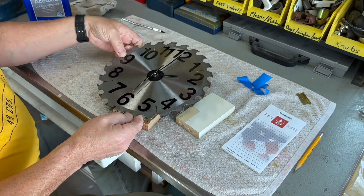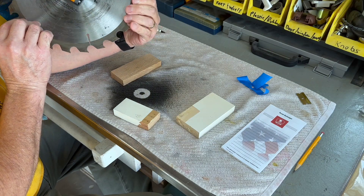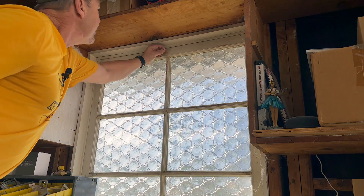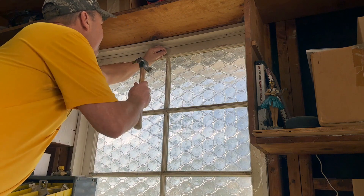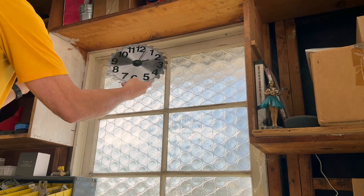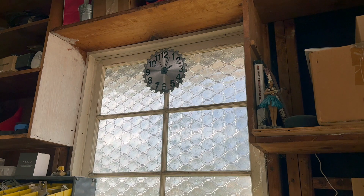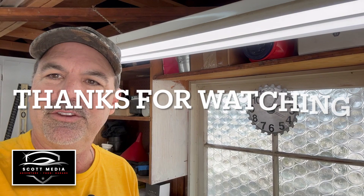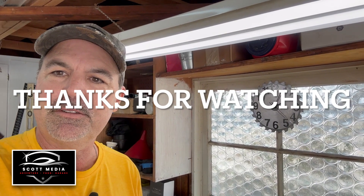I think the only thing left to do is to put it somewhere — this was a really fun project! Let's see where I can hang it. I think I'm just going to put a nail in. Hey, that looks pretty good — I like it! Well, I think that just about does it for our clock made out of an old saw blade project. Had a lot of fun making it, and maybe you guys want to make this as well. Hope you enjoyed watching — I had a great time bringing it to you. We'll see you next time on Scott's Garage. Thanks for watching — talk to you later!